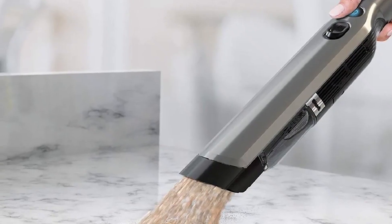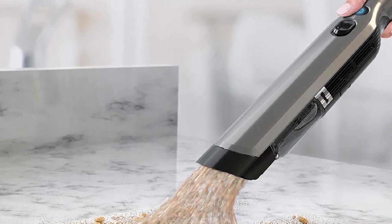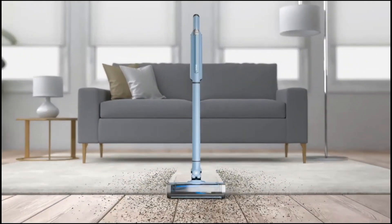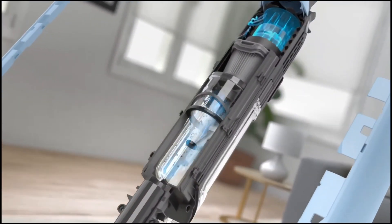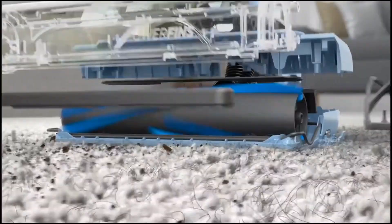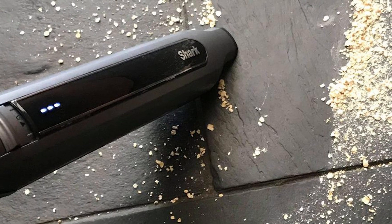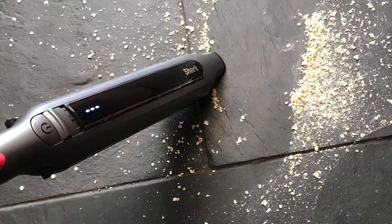The Wand Vac System's suction power is still quite good. It has deep cleaning technology that allows for continuous cleaning contact, digging deep into those dirty carpets and floors. The floor head's design is also remarkable as it has a self-cleaning brush roll, ensuring that there is no hair tangle. The Wand Vac System also has a boost mode, which gives extra bursts of strong suction, making it good for those tougher messes.